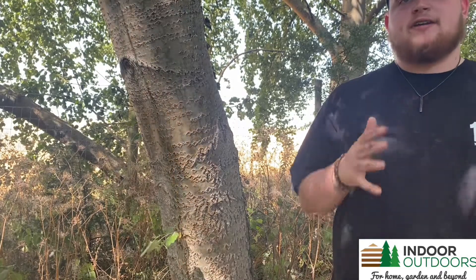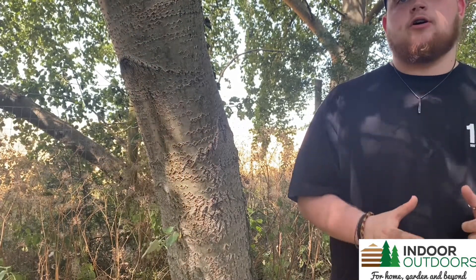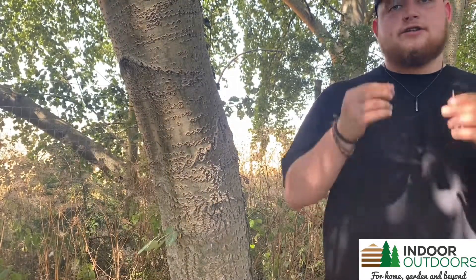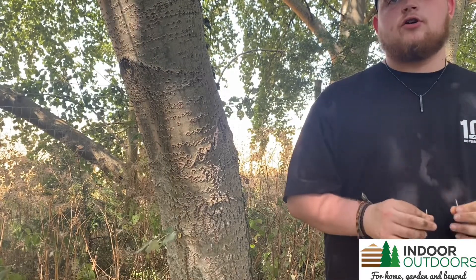Hello, my name is Adam from Indoor Outdoors and today I'm going to be showing you how to put together Jake's Farmyard's small rustic bird feeder. For this, all you're going to need is two 7mm screws, your drill, and your bird feeder.